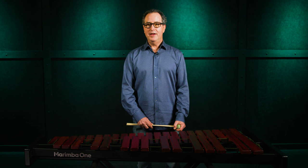Thank you everybody so much for watching my talk on the Marimba One three octave educational marimba. And if you'd like to get one, just reach out to your Sweetwater Sales Engineer, and I know they would love to help you out.